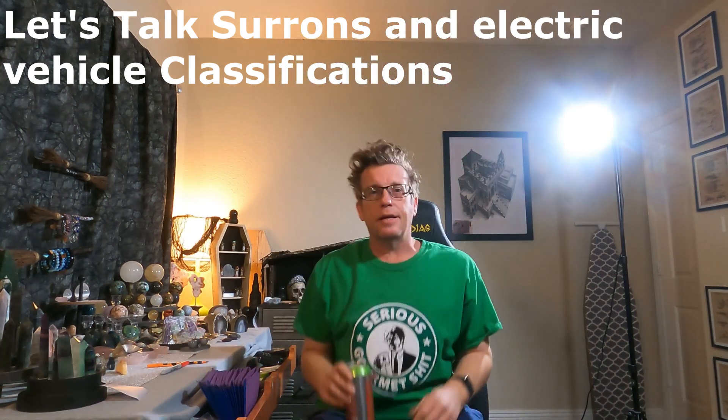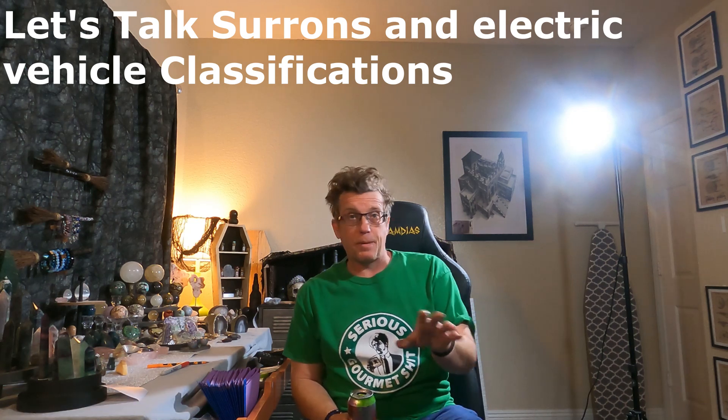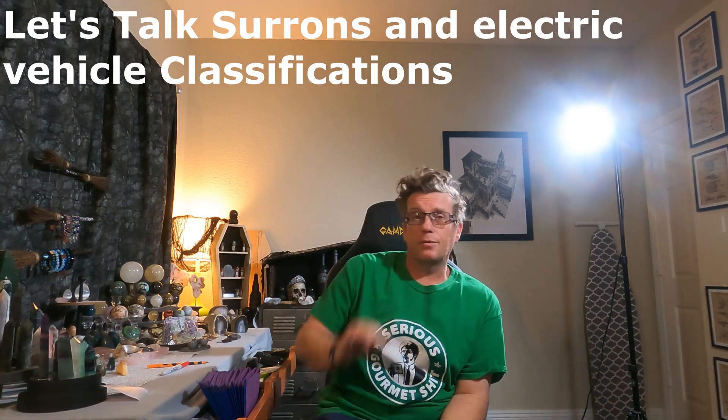Hey, how's it going everybody? John Regan here, founder of e-powersport.com.